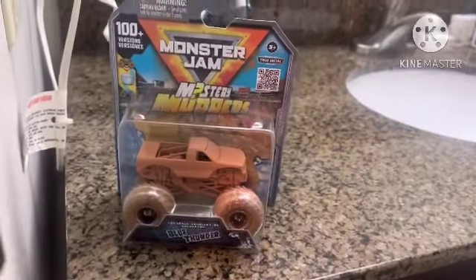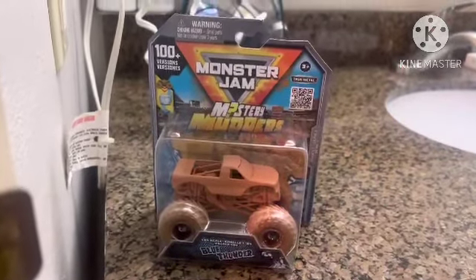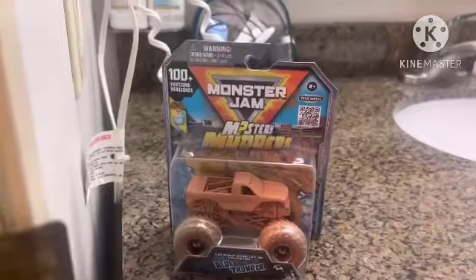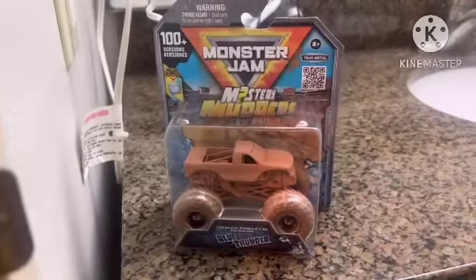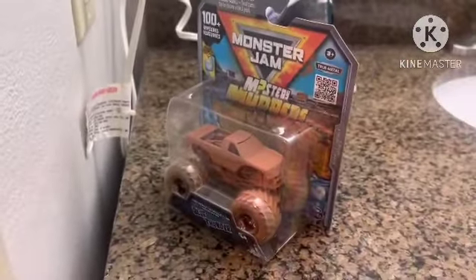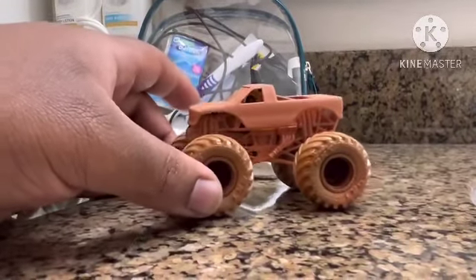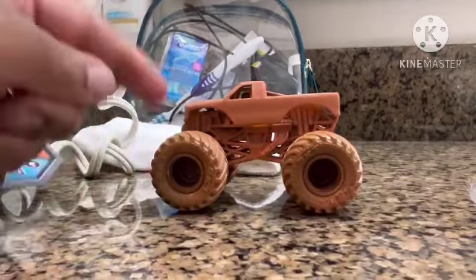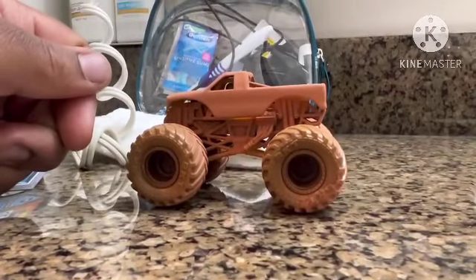This is Monster Jam, the Muddy Mudders, and I think it's supposed to be washed up with mud. Yes, I'm in a hotel. So let's open it up. This is a Blue Thunder edition of the Muddy Mudders. I don't know what type of Blue Thunder color scheme I'm going to get — it's either going to be a normal scheme or a whole scheme for Blue Thunder.